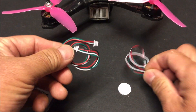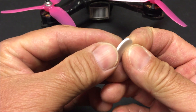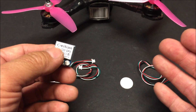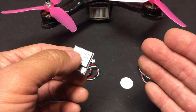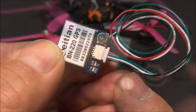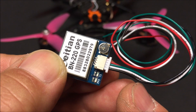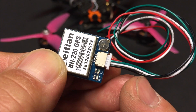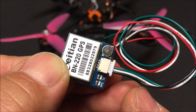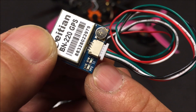It comes in a little zip-lock bag like this, and we are given a couple of wiring harnesses and a sticky round tape for mounting purposes. There are no instructions, however, but there is an online PDF user manual downloadable, so I'll leave that link down below. It has four wires: the black wire for ground, the white wire which is the TX wire for serial data output, and the green wire which is the RX wire for serial data input, and the red wire for power in.